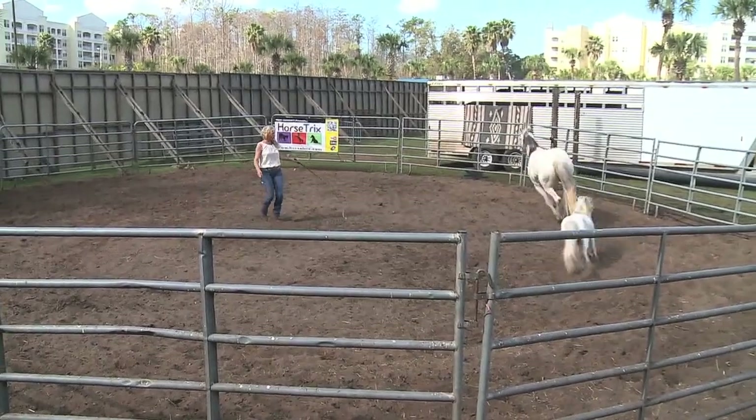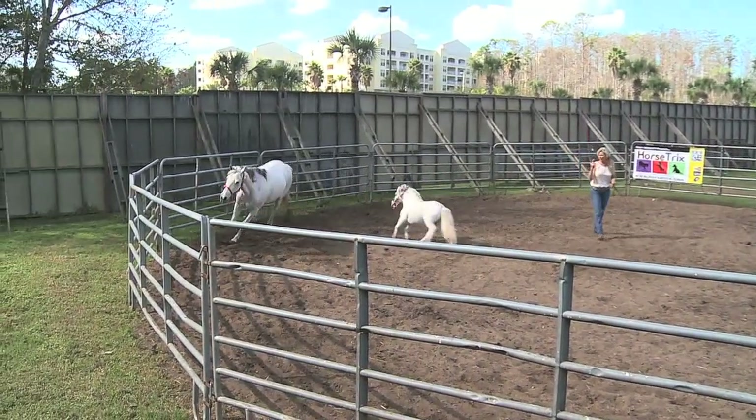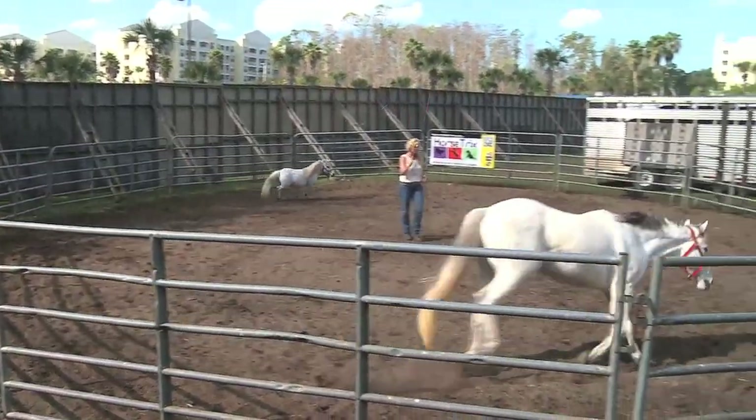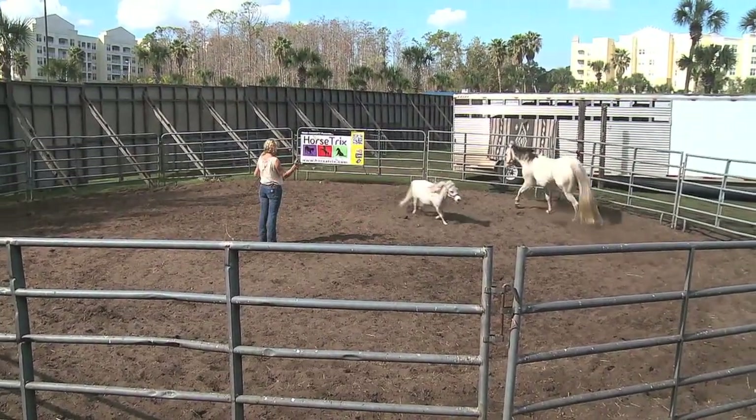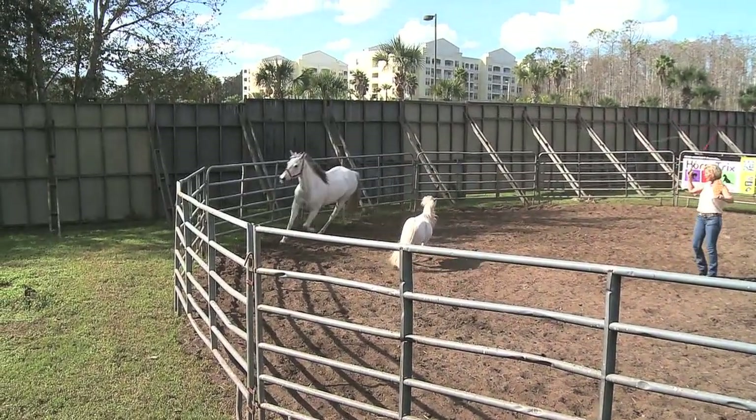All right, Star come here. We're going to go the other way. Now we're going to change direction — one going each way. Get over Lady. Again we're using our whip right now to keep them over.